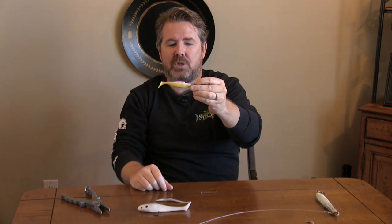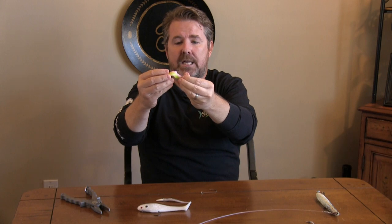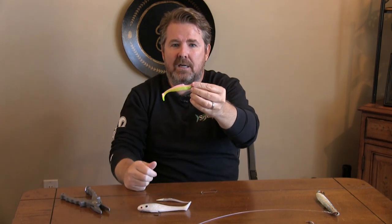If you only had three lures to fish the Great South Bay, these are the three lures you definitely want on your rods. Any questions, you can always contact me and let me know. And that's that.